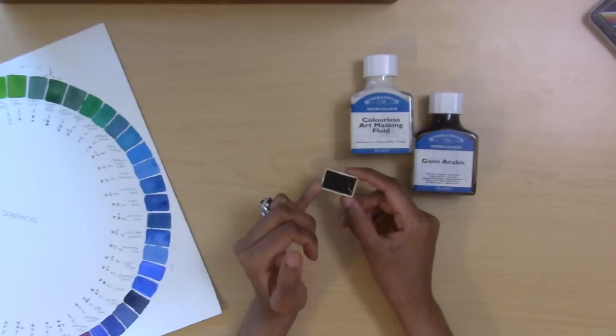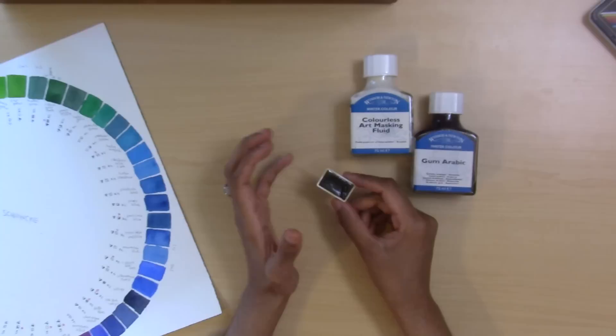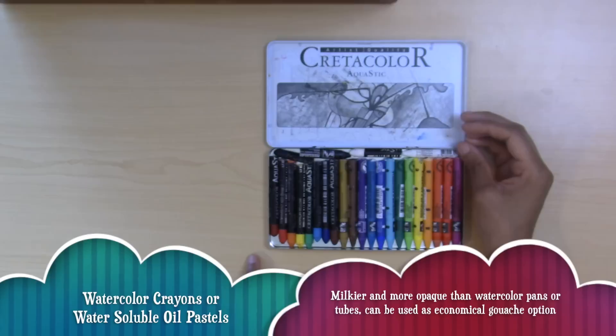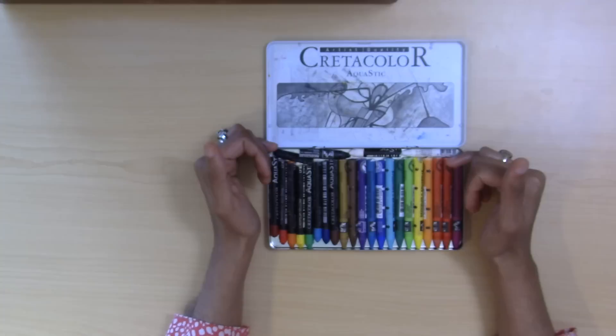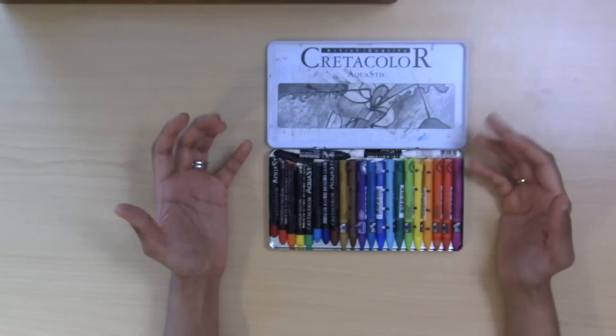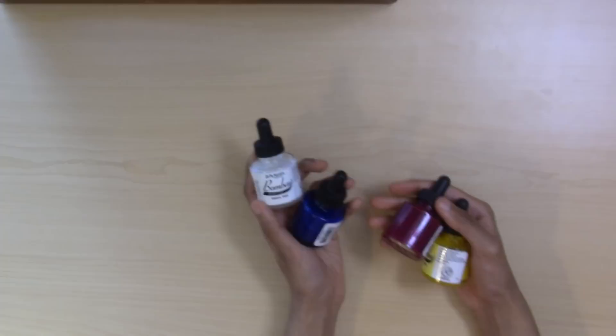Ox gall comes from the gallbladder of an ox — essentially ox bile. It's a dispersant, especially useful for gouache: six drops or a swipe into your mixing water used throughout a painting helps gouache spread better without streaking. If you don't want to buy a gouache set or need a cheaper alternative, the Cretacolor Aqua Sticks or Caran d'Ache Aqua Sticks work well — they come with white and you can add more. Because they're thicker, milkier, and waxier, they look like gouache and can be used as such.